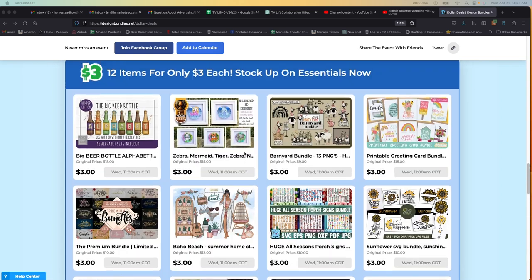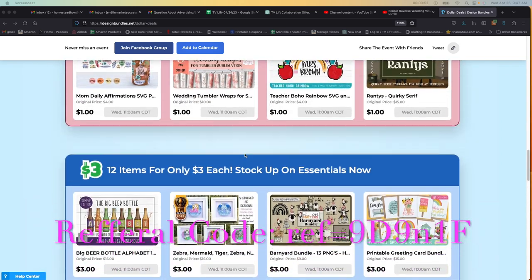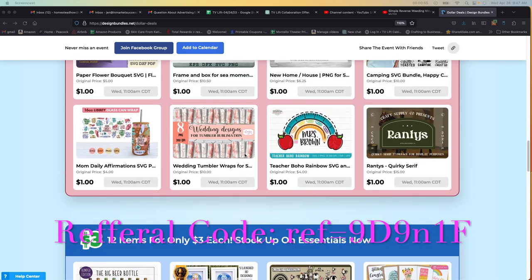Check out designbundles.net. And if you wouldn't mind using my referral code, I do get a little bit of a kickback and I would really appreciate that. Check me out at iCreateCrafts.